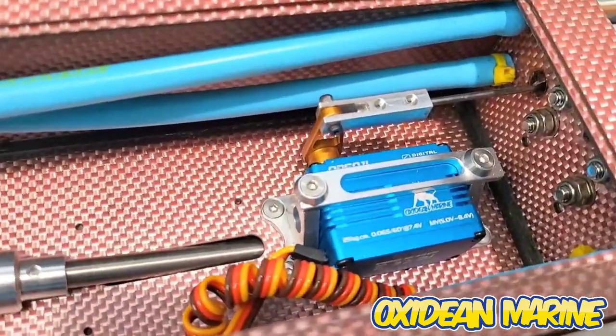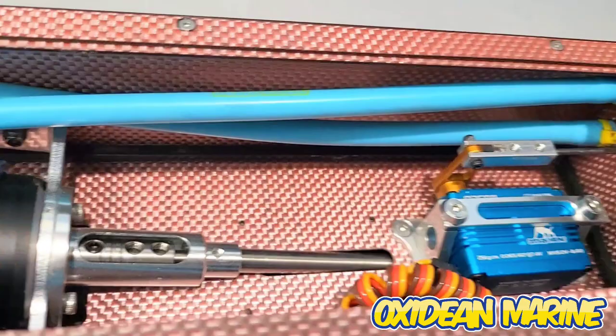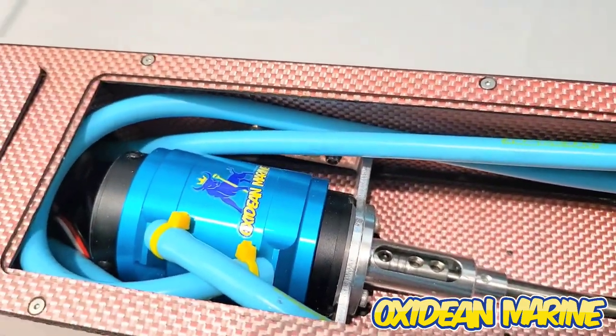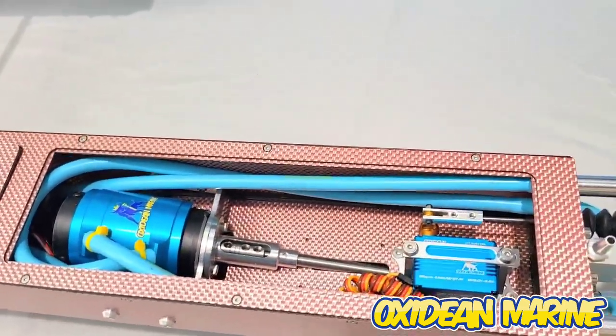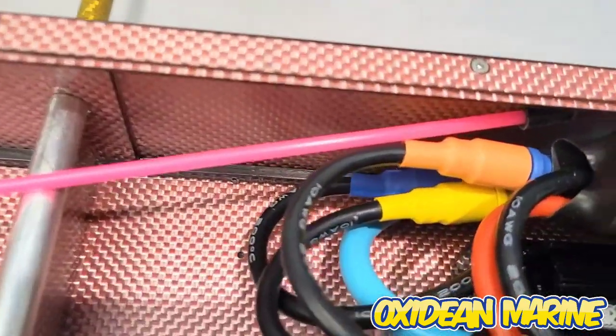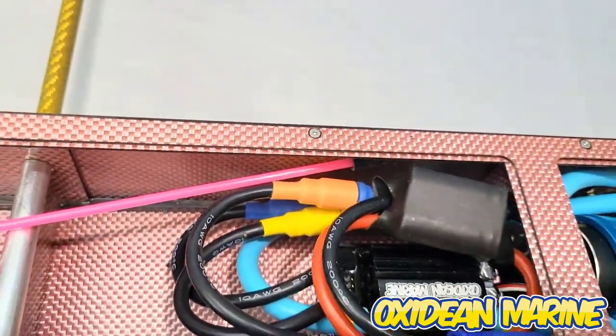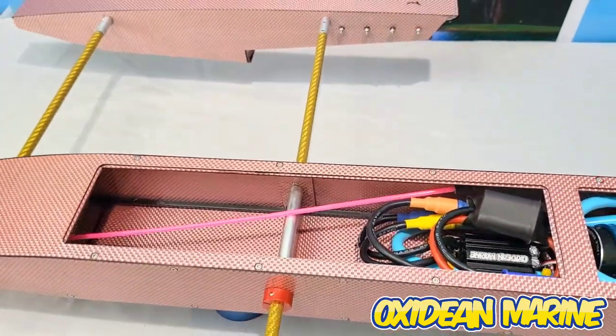Of course you have our CNC OPS-L01 — look at that interior, that is just gorgeous. 2,000 KV motor, 180 ESC. We went big banana — factory. Like I told you, we're going big banana on everything.